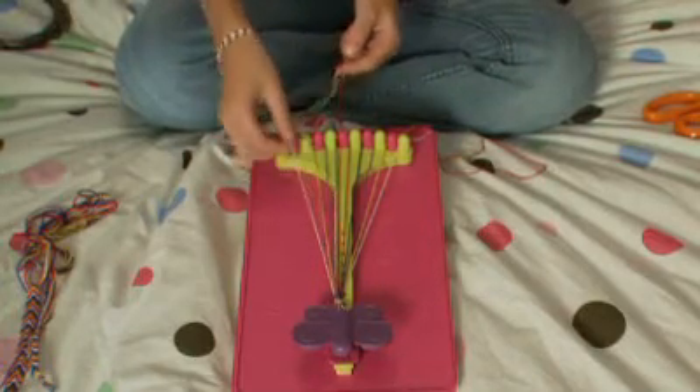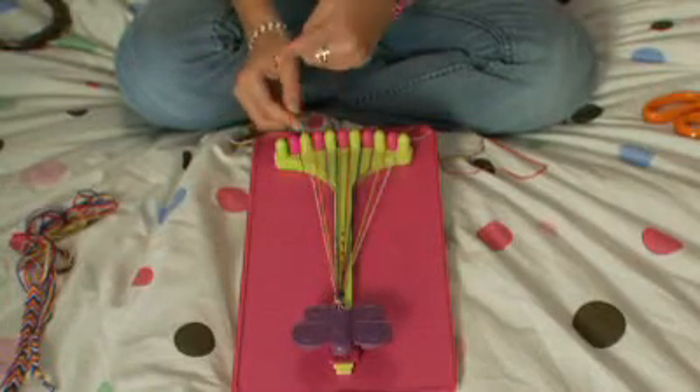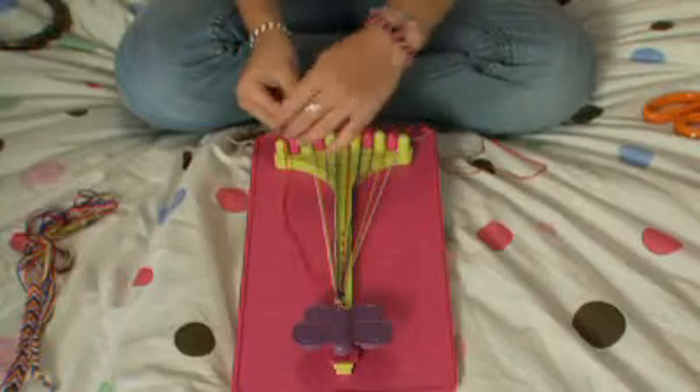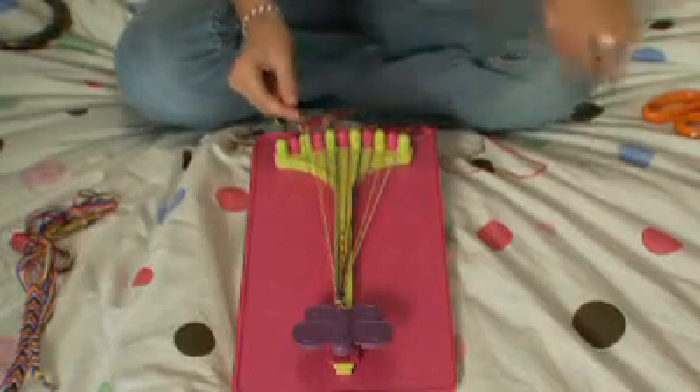Now I'm going to teach you how to do the left-handed knot. Your number ten will be your color going across. So you're going to make a backwards or reverse four and pull it through the center.